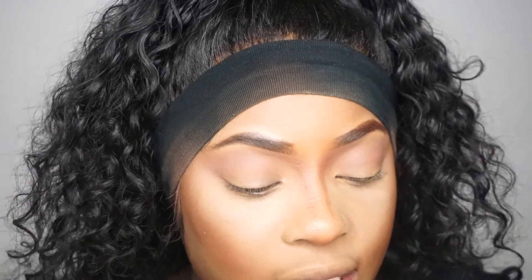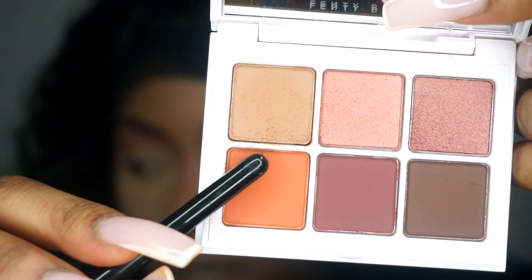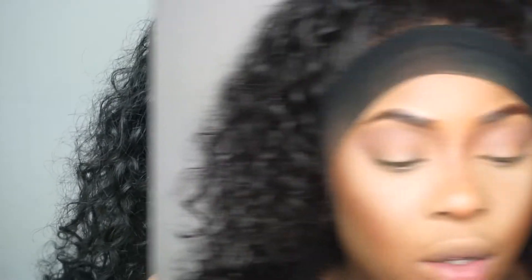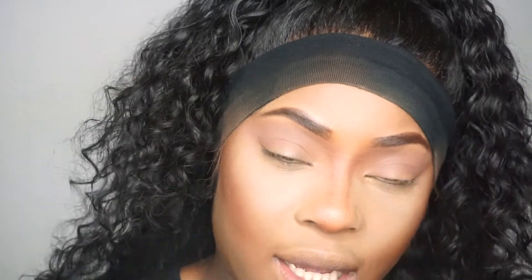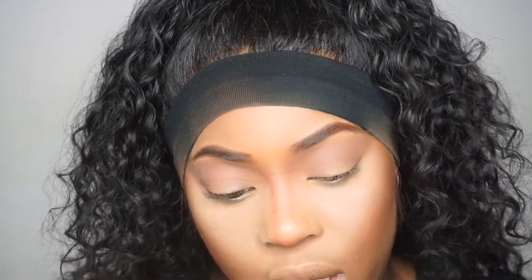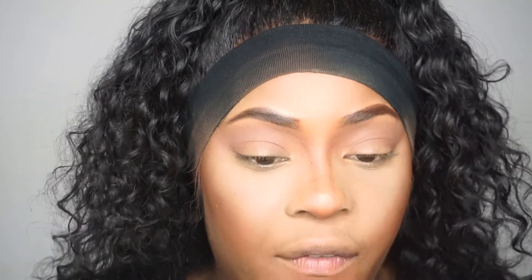There's not much fallout, but as I'm dipping my brush onto the palette there is a little bit of fallout on the palette, which is quite normal. I'm then going to use the orange shade - I have to literally put it upside down to get the name. I think this one is called 'Fire Freak' - Rihanna's got some funny names. I'm just going to apply that next.